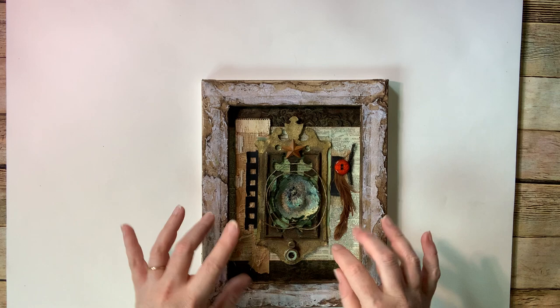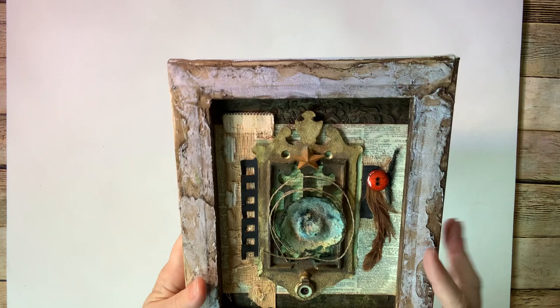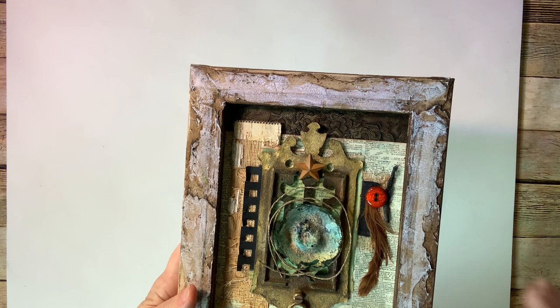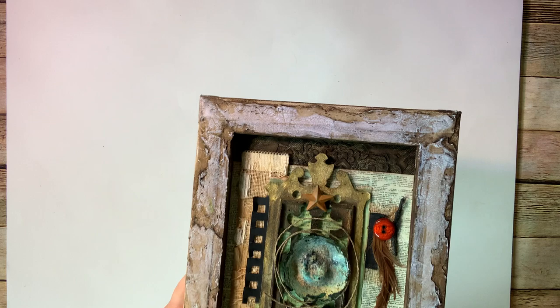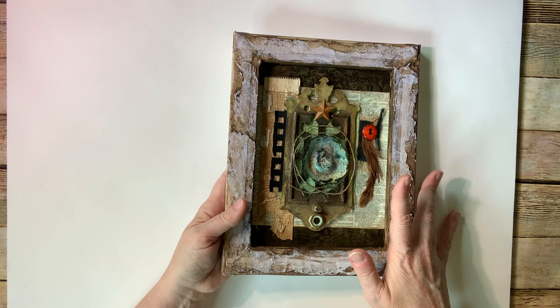I just added some buttons and other things for some color and interest. In the background, there's some stenciled texture in the dark background. My black is these little black elements, here's my feather, here's my cord or thread, and then I actually have a couple of metal pieces — the little star as well as the door knocker is my metal. So there's my four elements. I love doing assemblage pieces — as many of you who know me well, 3D is my thing. So that's one, and I'll be doing an assemblage piece with the prompts for next week as well.